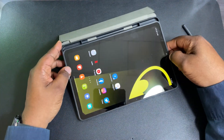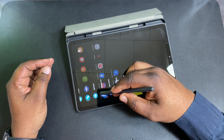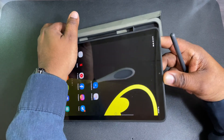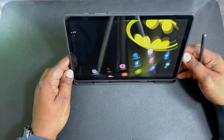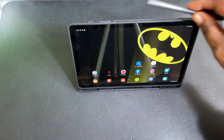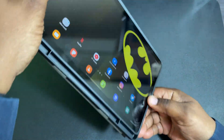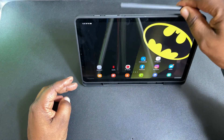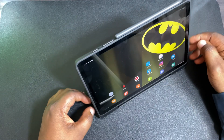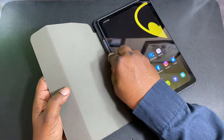Let's take a look at the stand positions. You've got this position here if you want to do some writing, drawing, or taking notes. You've also got this position, and then this position for watching videos. You can also store your S Pen up top — this pen doesn't need to be charged, and it holds on right there. So if you don't want to fish it out of the bottom slot, you can just keep it up top while you're using it.